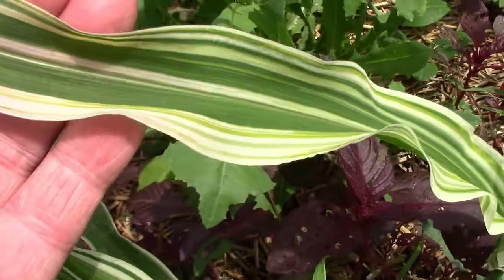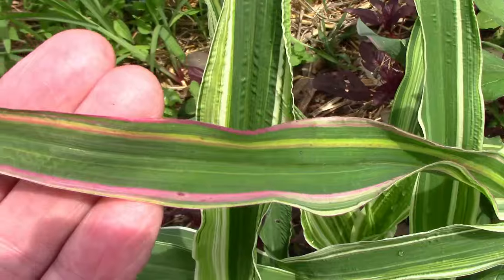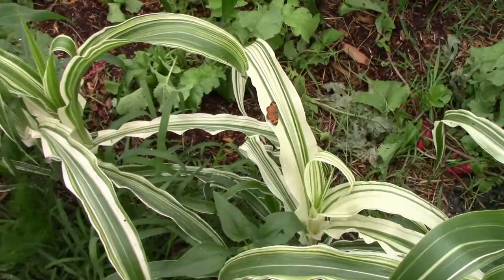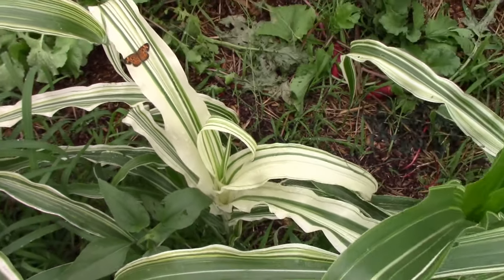One thing that I've noticed about the variegation is that if you get too much white, it stunts the growth of the plant. If you notice, the plant with a butterfly on the leaf is shorter than the surrounding plants because it has a lot of white.